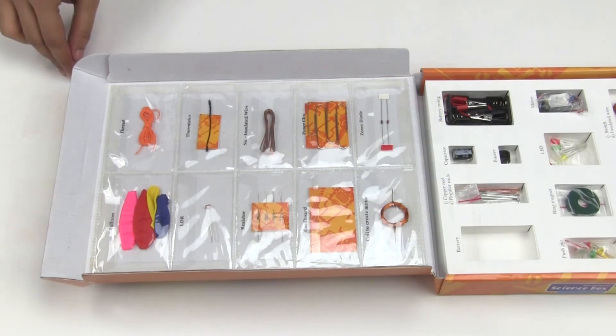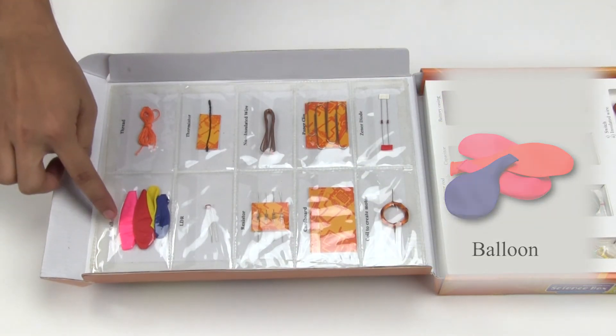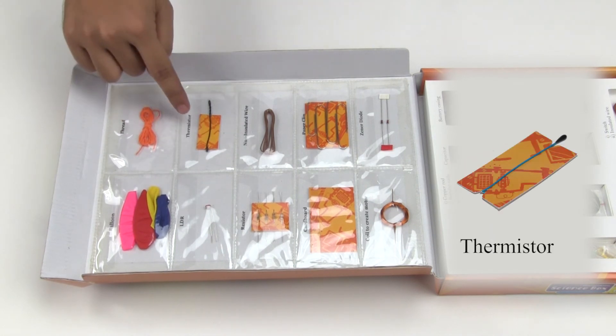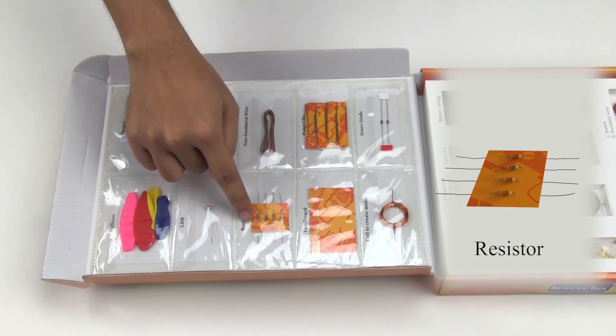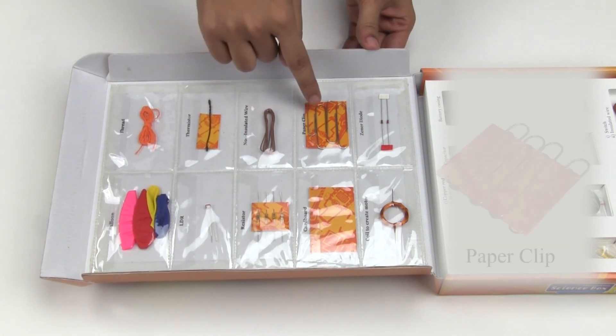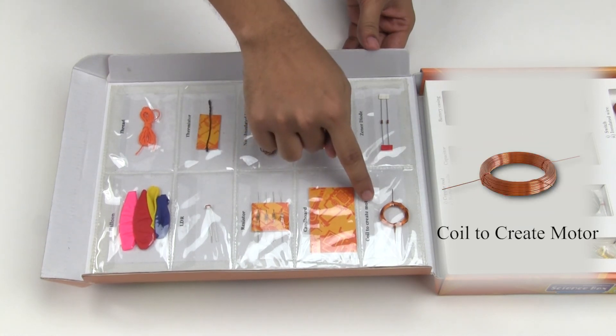Now let's have a look at the other components inside the transparent pockets: balloons, thread, a thermistor, an LDR, a resistor, non-insulated wire, paper clips, cardboard, and a coil for making a motor.